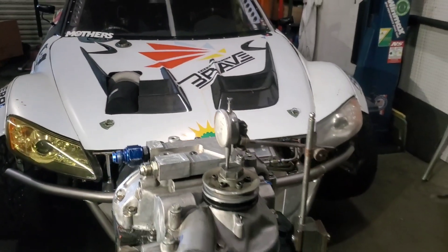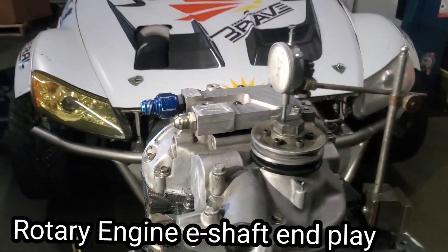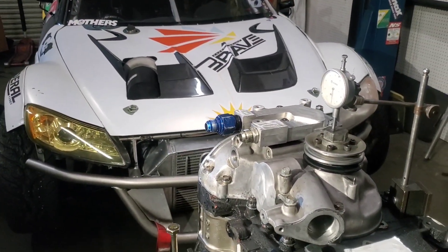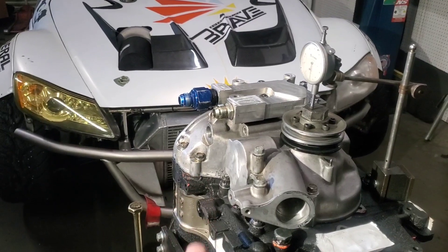KMR, Kyle Mohan Racing. We're hanging out at the shop. I've had some questions about front end play in general and on our race motors — what do we run, what do we spec it out to, and how do you check it. Just for reference, rotary engines, just like piston motors, have front end play.